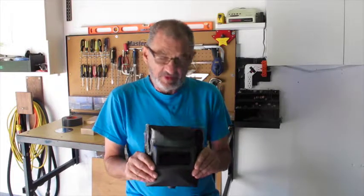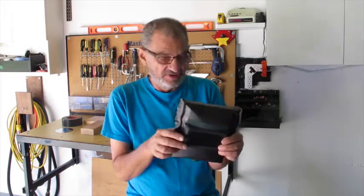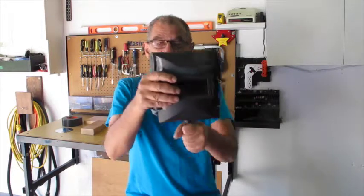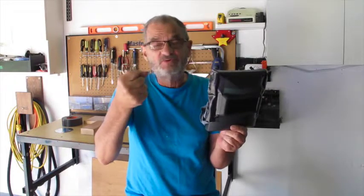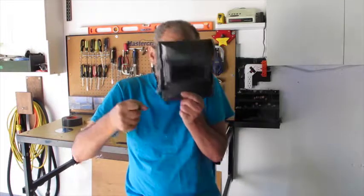With my welder came this plate with the darkened glass in it to protect your eyes, but it has a piece on it that you hold with your hand. So all the welding I've been able to try, I've only used one hand on the stick and had to pull this up to my face.